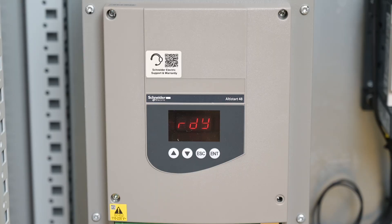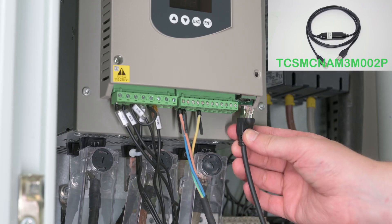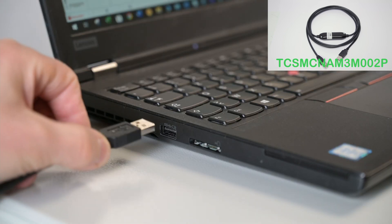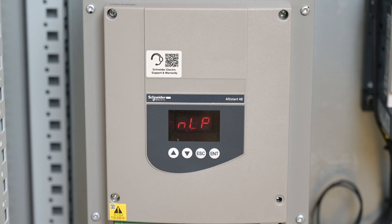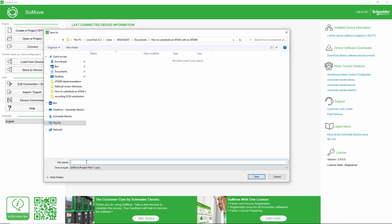Turn off the ATS-48. Connect a computer equipped with SoMove to the ATS-48 with a communication cable. Turn on the soft starter. Transfer the ATS-48 configuration on your computer.